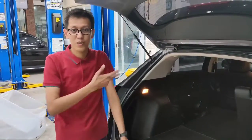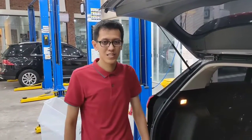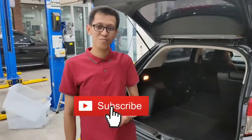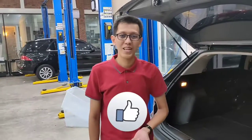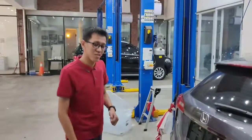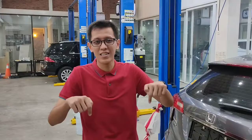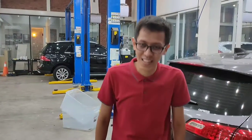Mungkin kurang lebih seperti itu untuk HRV tipe E tahun 2019. Jangan lupa subscribe channel Seputar Otomotif, like dan komen, serta turn on notification. Untuk spesifikasi detailnya bisa dilihat di deskripsi di bawah. Terima kasih sudah menonton, sampai jumpa di video berikutnya.